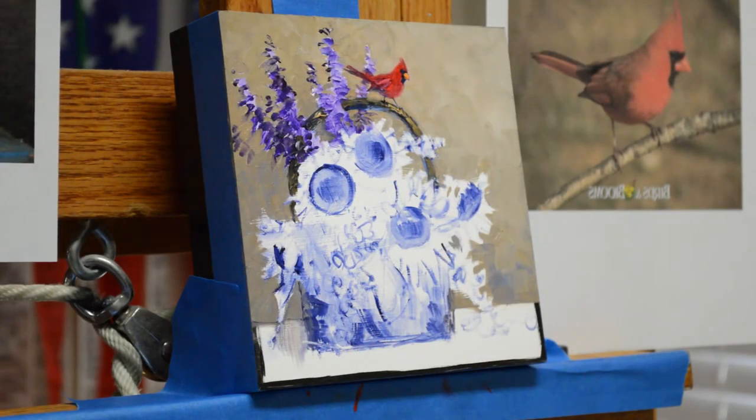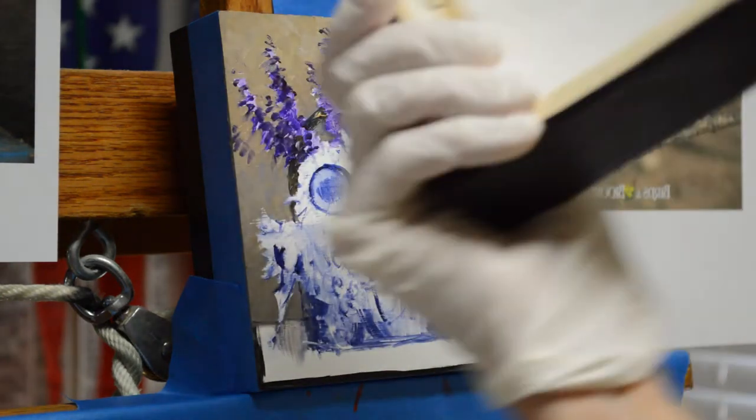Welcome back to my studio! I'm working on another embryo today. These are painted on a cradled panel made by a company called Ampersand.